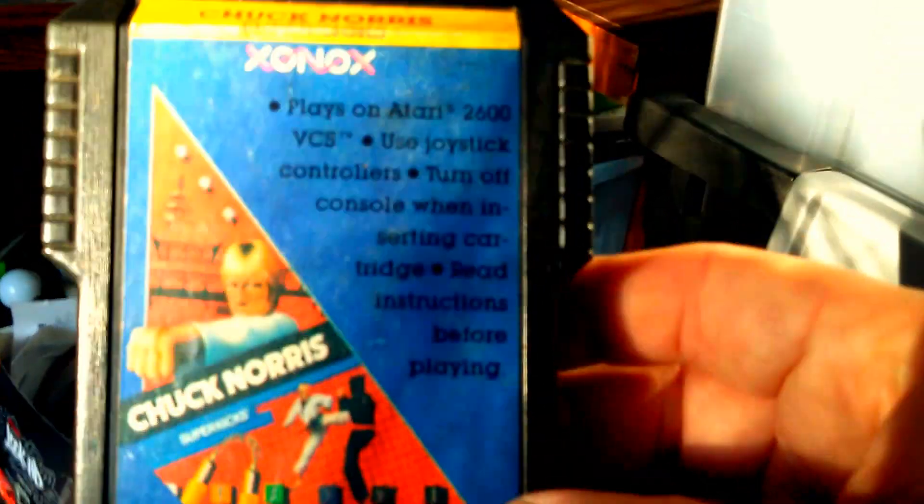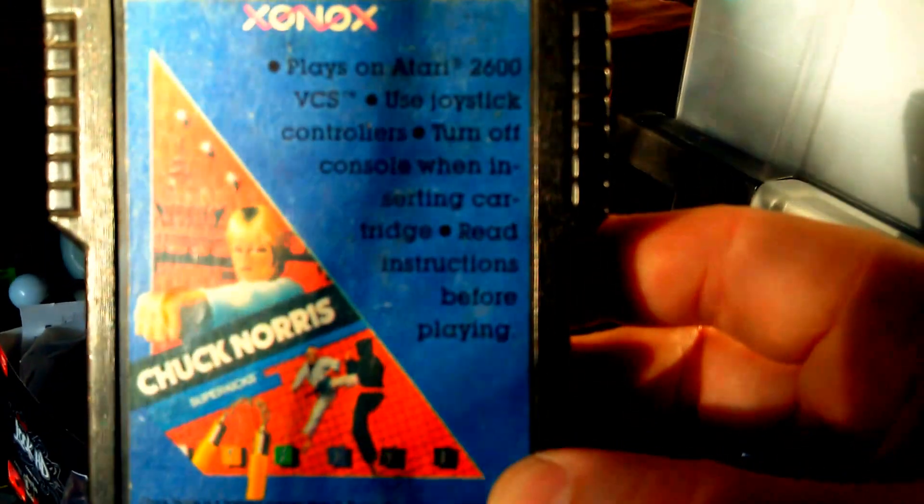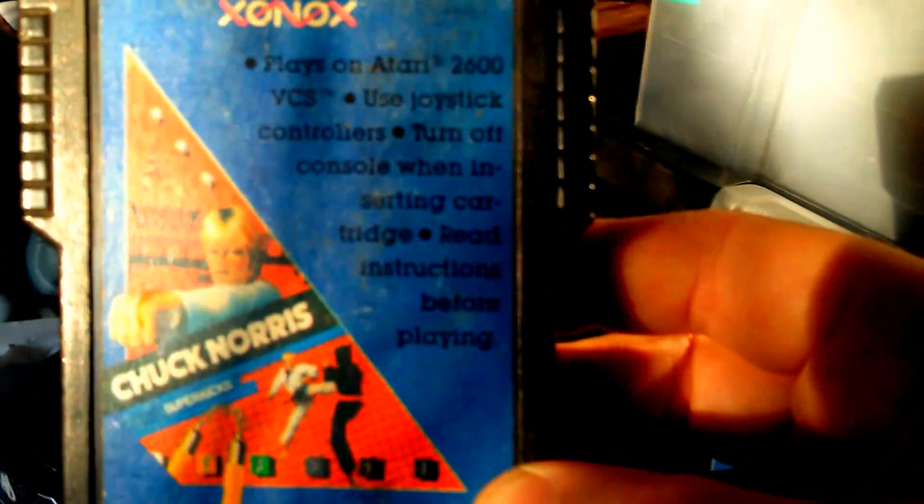Hey guys, Unconventional here, got another video for you. I just picked up Chuck Norris Superkicks for the Atari 2600. Rather than do a standard review, I thought I'd try something a little different and have some fun with it. While I'm playing the game, I'm going to give you the top 10 important facts you need to know about Chuck Norris Superkicks for your Atari 2600. Listen carefully because this is important.